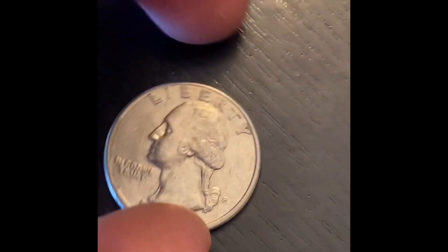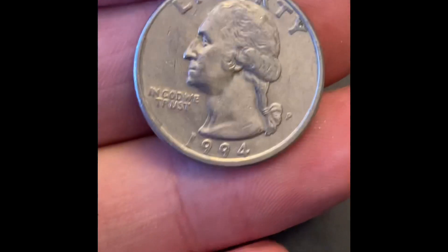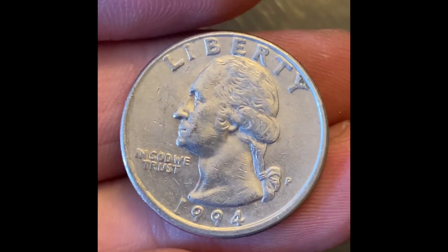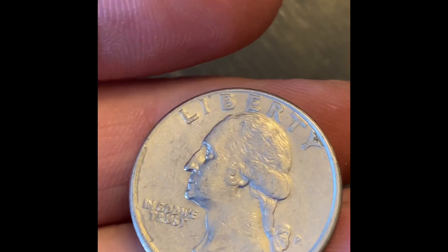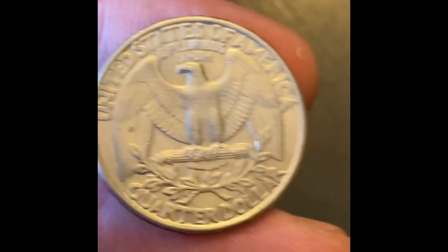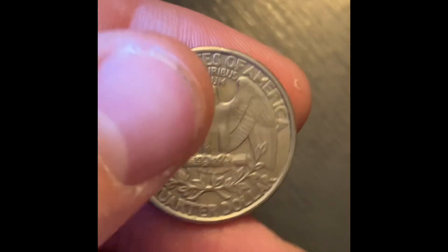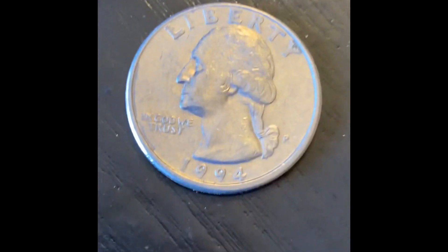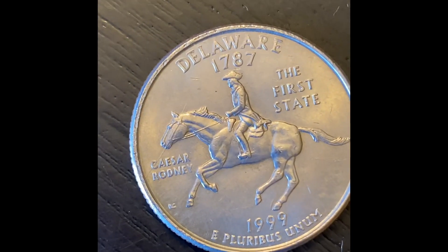On roll 11 we're going to have our first keeper - this is a misaligned die, so you can see the rim is kind of fatter on the bottom than it is on the top; the top has almost no rim. If we flip it over the rim's going to look normal. A lot of collectors overlook these coins but they're worth a few bucks, so definitely worth keeping.